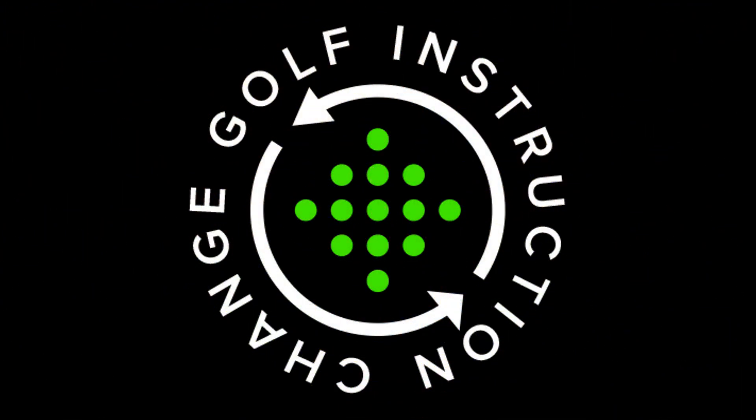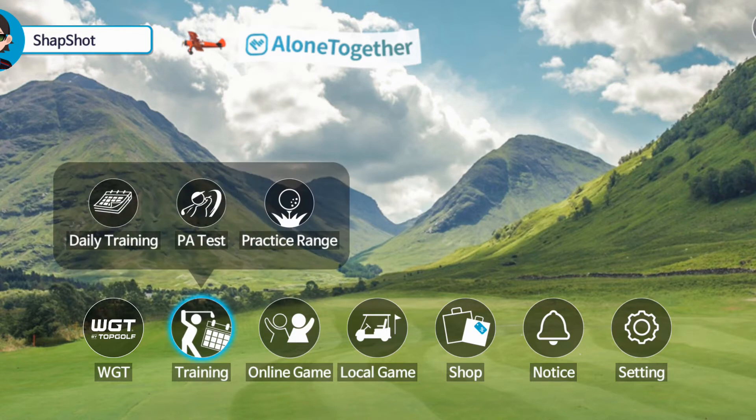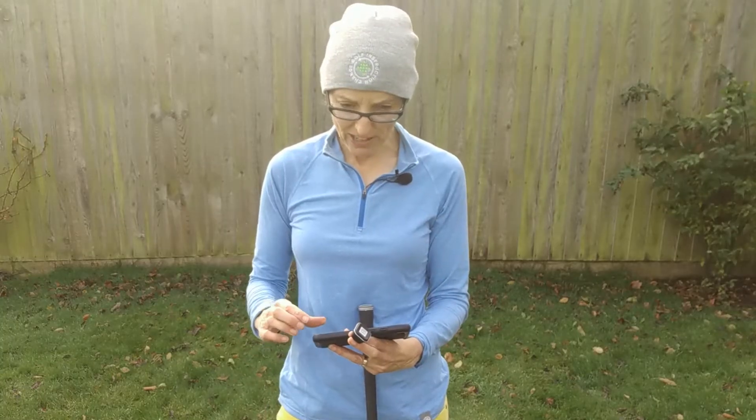The first thing is you need to use your sensor, which can be put either at the end of a regular golf club — which I have here today — or you can use the inside version that comes with your program. You're going to connect it to the app on your phone, and for today's purposes you're going to select the training option and then the practice option. While that's loading, I'm just going to secure the sensor in the end of my club.